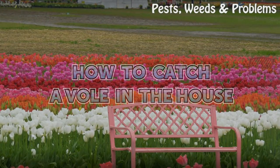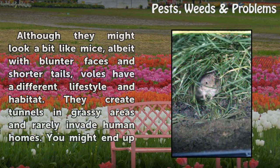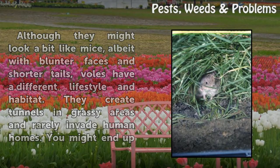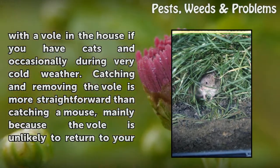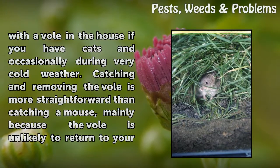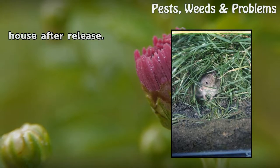How to catch a vole in the house. Although they might look a bit like mice, albeit with blunter faces and shorter tails, voles have a different lifestyle and habitat. They create tunnels in grassy areas and rarely invade human homes. You might end up with a vole in the house if you have cats, and occasionally during very cold weather. Catching and removing the vole is more straightforward than catching a mouse, mainly because the vole is unlikely to return to your house after release.